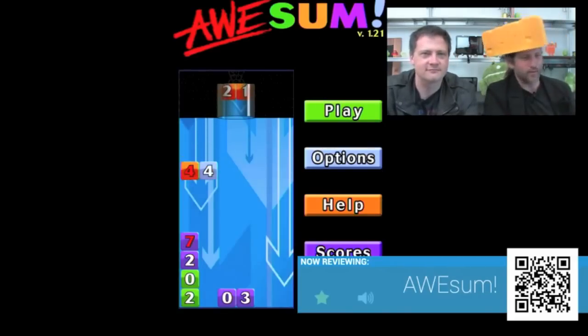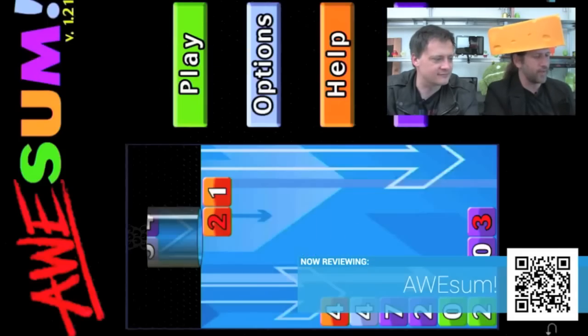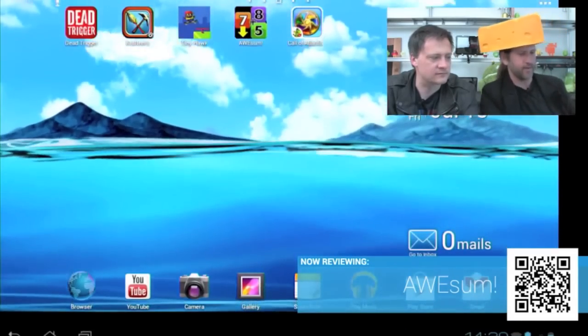One review comment for you guys. Overall, the game is great — good job guys.